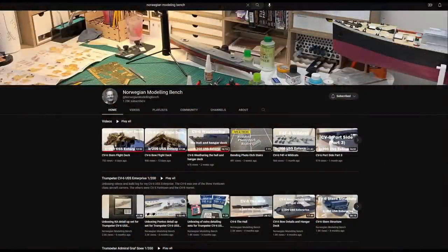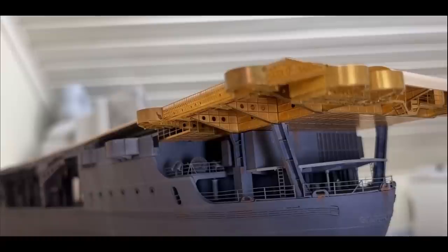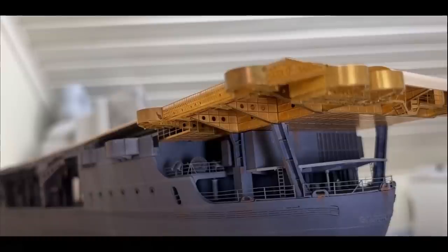The second thing I want to do is give a shout out to the Norwegian Modeling Bench — that's Kenneth over there. He's super awesome. He's doing a great video series I've been subscribed to on the build of the USS Enterprise CV6, the one that I'm going to build. His videos using the Ponto detail set are absolutely fantastic. If you'd like to get your Enterprise fix, go ahead and check out his channel. Don't forget to give him a like and subscribe and click the little bell icon. He puts out videos fairly regularly.